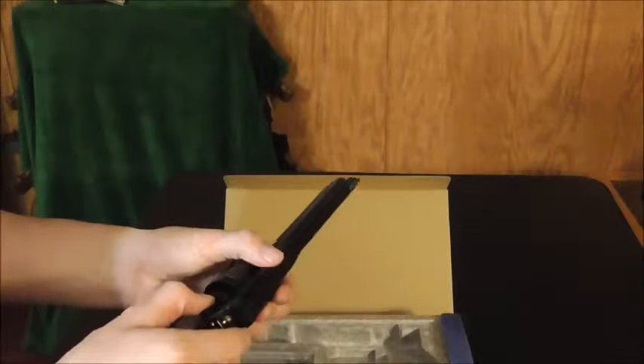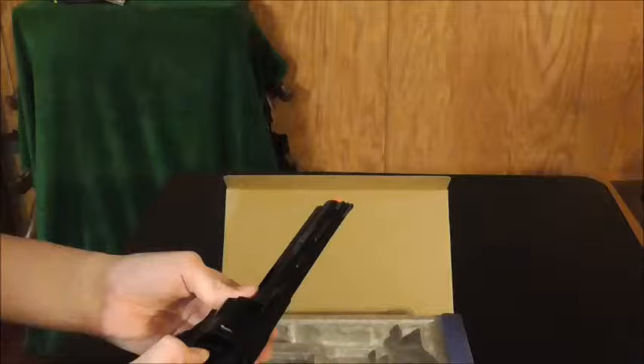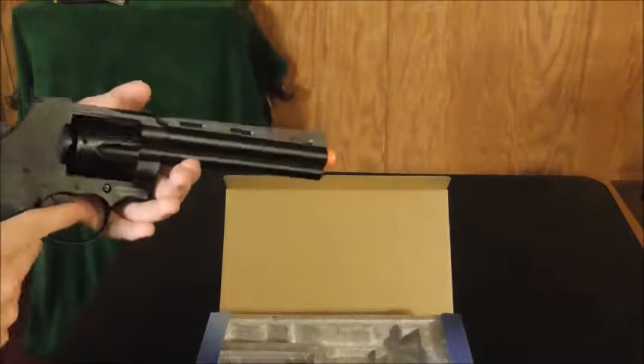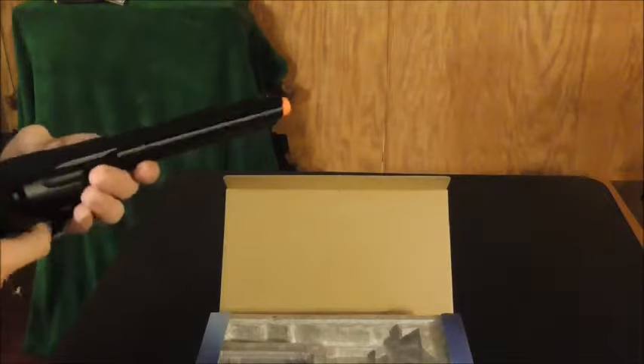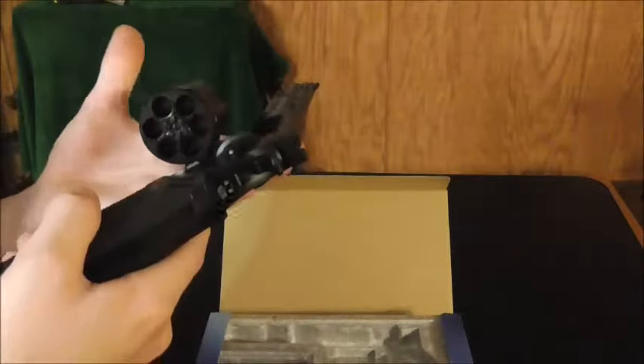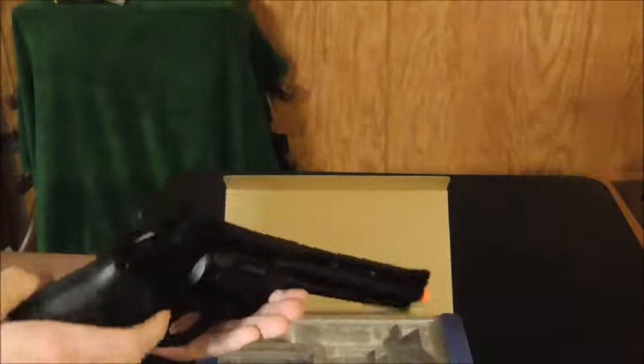It has never been used in an actual airsoft game. Let me just check if this thing's on safety or not — forgot how to tell. Okay, this thing actually is on fire mode, so that's how you pop that out. And there you go.